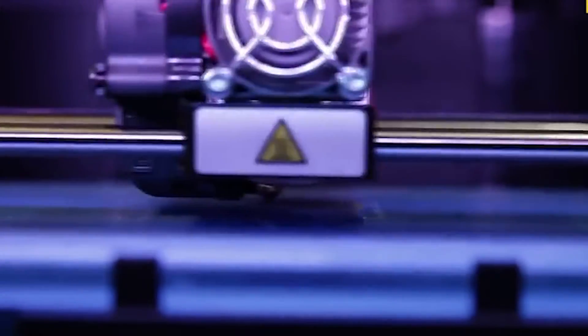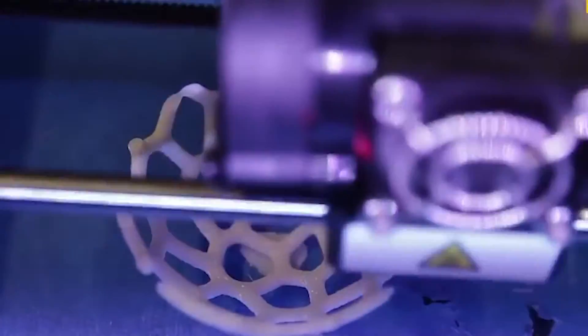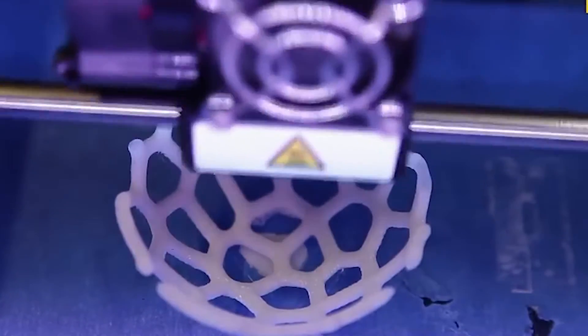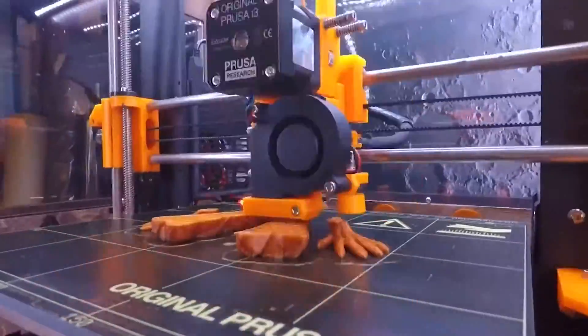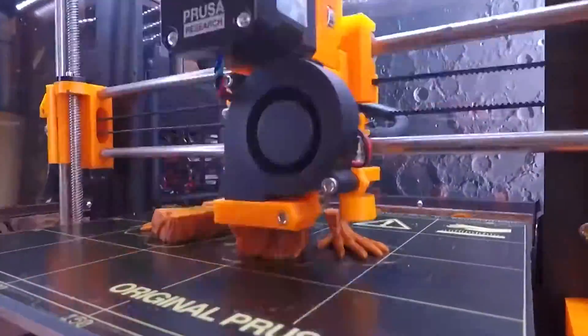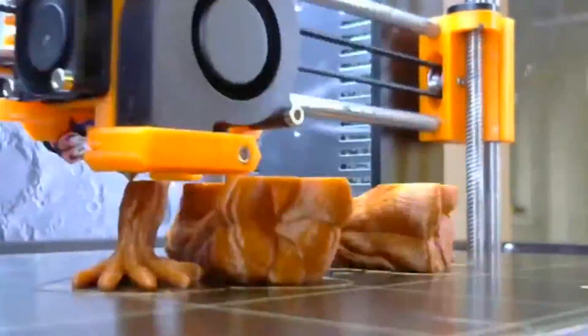FDM printing is an additive manufacturing process that takes plastic filament, melts it, and lays it down in successive layers to create an object of the user's choosing or design. In recent years, the cost for this technology has dropped significantly, leading to its widespread adoption while the overall capability and quality of the process has improved, allowing for its use beyond the prototyping stage.